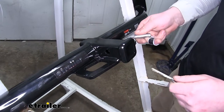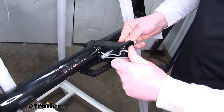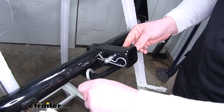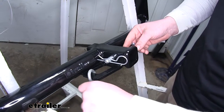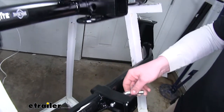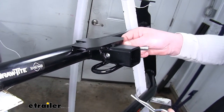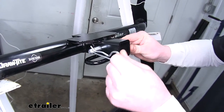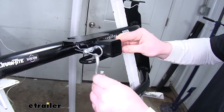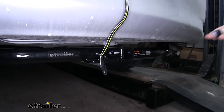I have a pin and clip here — I'll show you what I'm talking about. Here on the Curt, with the pin fully inserted and our clip in, we still have more than enough room to get our hook on without any interference. As compared to the Draw-Tite, since it has smaller openings, you can already tell how much less room there is. You will have some interference when trying to hook up your safety chain.